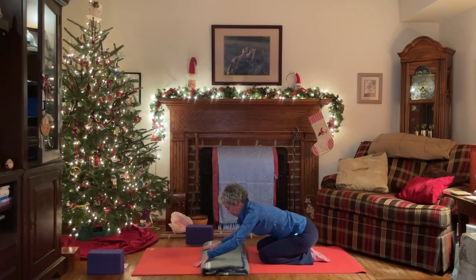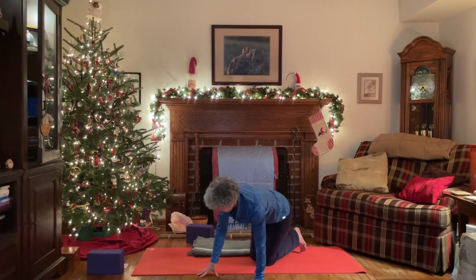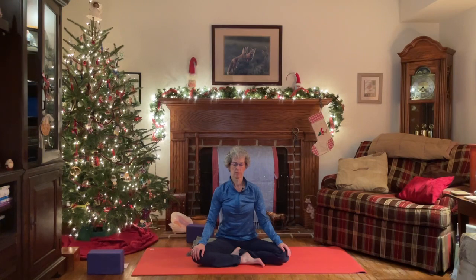And then as you're ready, very gently come up to a comfortable seated position. Again, you can sit cross-legged, you can sit on the knees, you can sit in a chair — whatever's comfortable. Keep the eyes closed for just a few more moments. Maybe ask those same questions: how does your body feel now? How's your energy level? How are your thoughts? How are your emotions? And what does your body need now? Bring your hands to your heart, lifting the sternum to meet the thumbs, exhale, bow the head towards the heart. Take a breath.